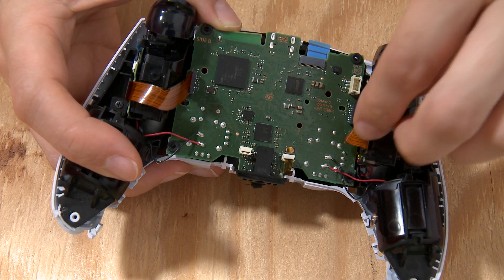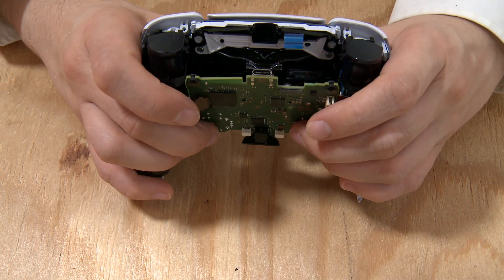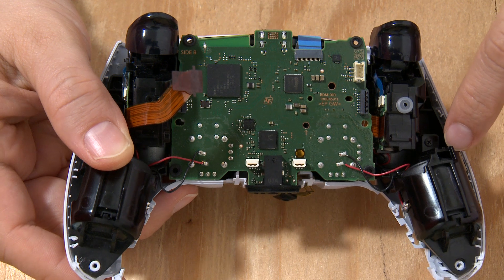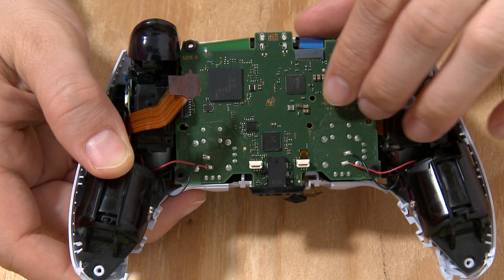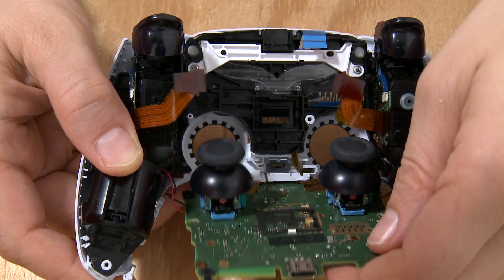Remove all the cables going to the circuit board. I like to push on the thumb pads to help pop that circuit board out. These wires are still attached from the rumble motors, so you can either desolder them or just flip the circuit board down carefully.